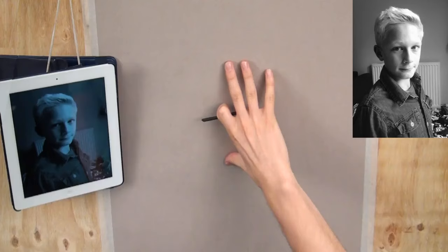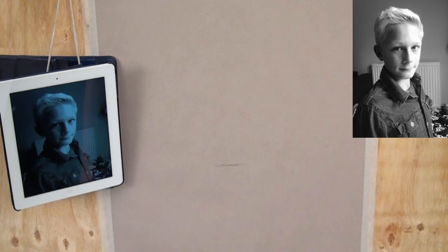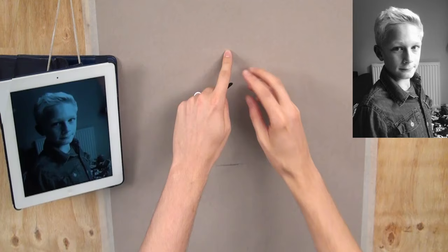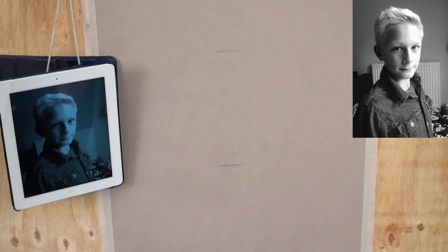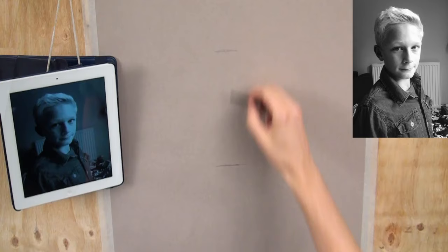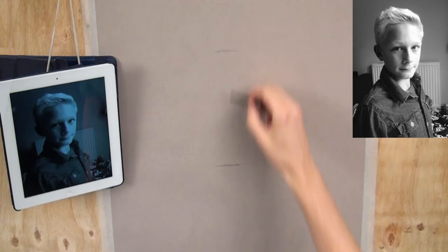The bottom of my thumb is going to be the base of his chin, so I'm just going to put a light mark with the charcoal for the bottom of the chin. The top of my middle finger is going to be the top of his forehead, so a light mark there. Now that's the top of his forehead, not the top of the hair — that's typically where the hairline is, or where the skull just starts to recede and go back. So those are my two most important marks, and I can now start structuring the rest of the head.